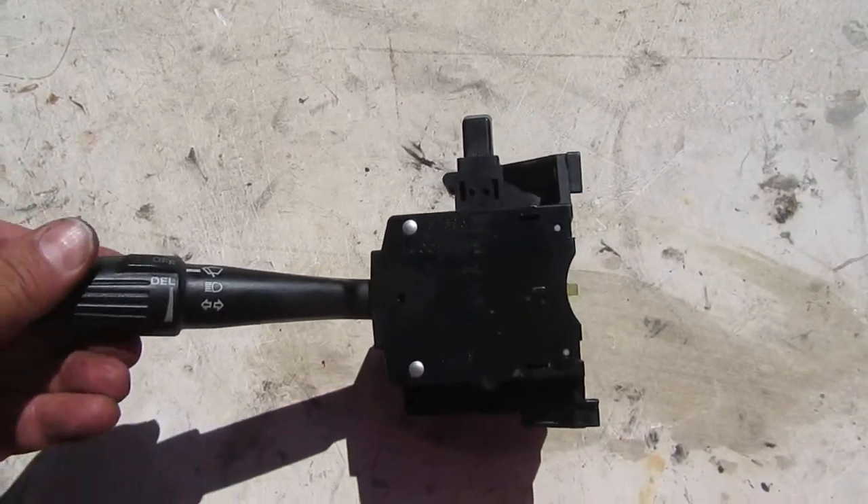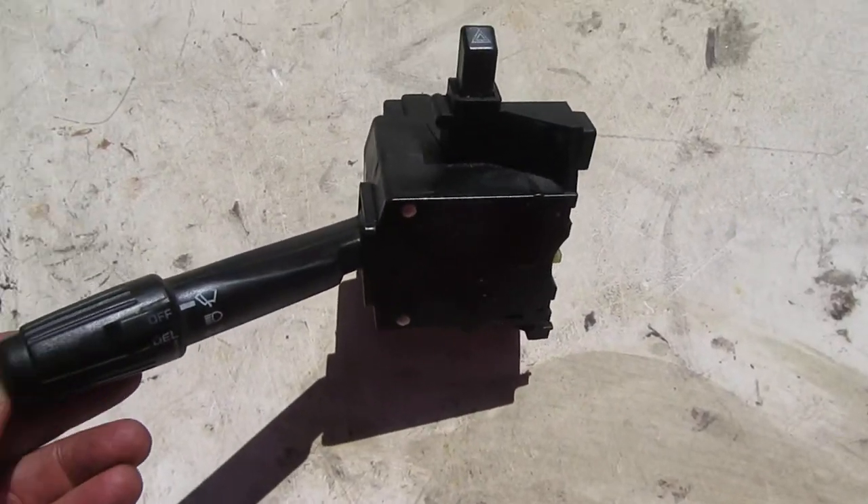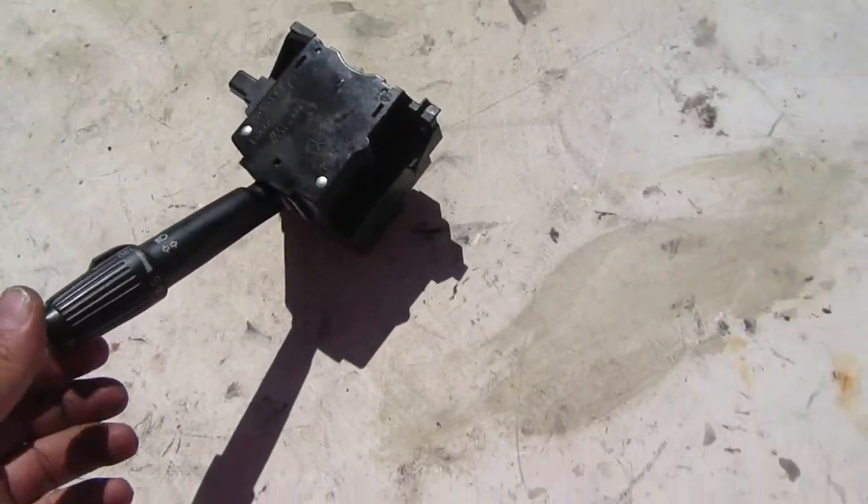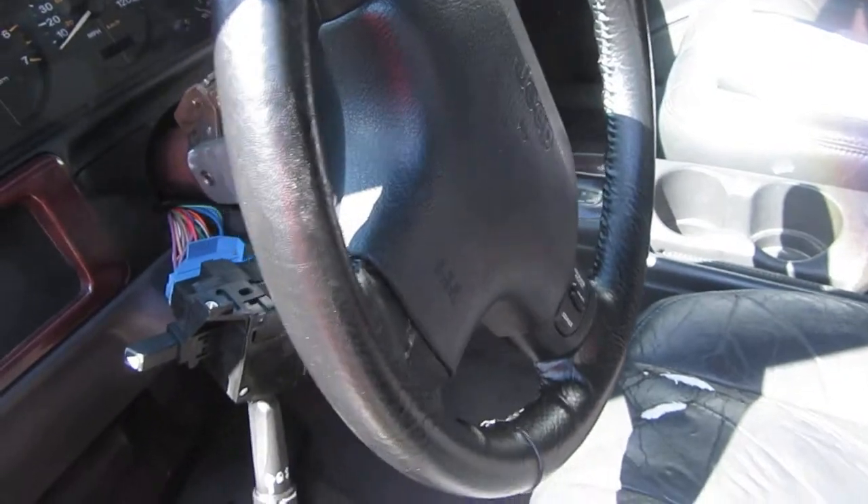Just a little update on my windshield washer. This is the original — I took it out, I'll leave it right there. For safety, I disconnected the battery; I don't want this airbag blowing up.